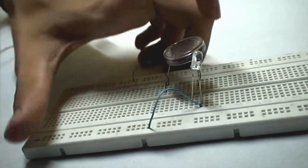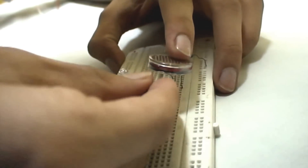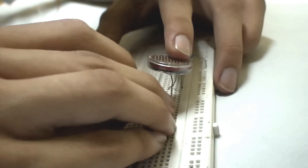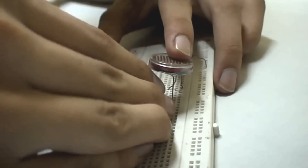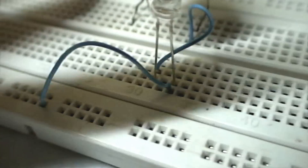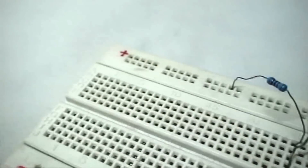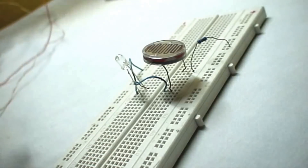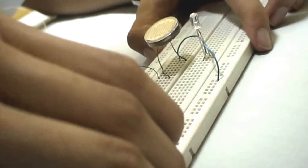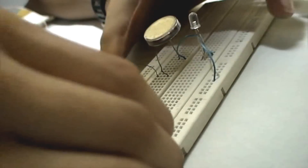We connect the anode of the LED to the second terminal of the LDR. Now we connect the 9 volt battery to the 9 volt battery clip. We connect the negative terminal of the battery to the negative rail of the breadboard and the positive terminal to the positive rail.